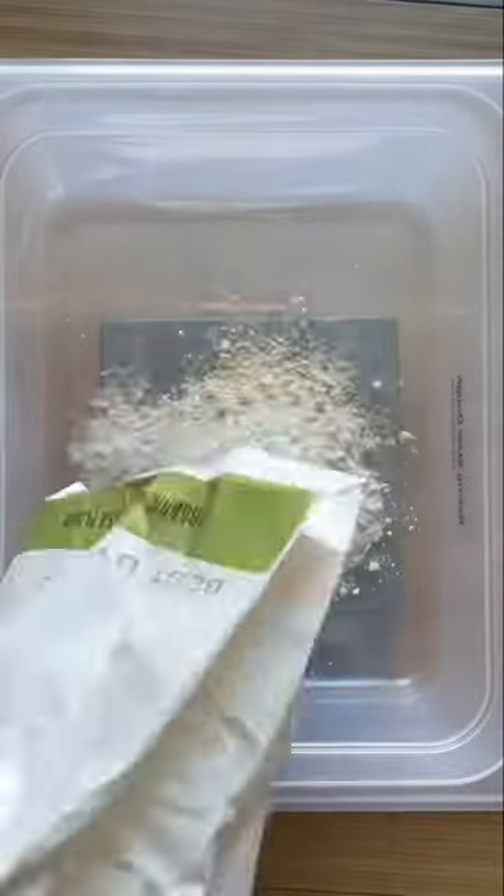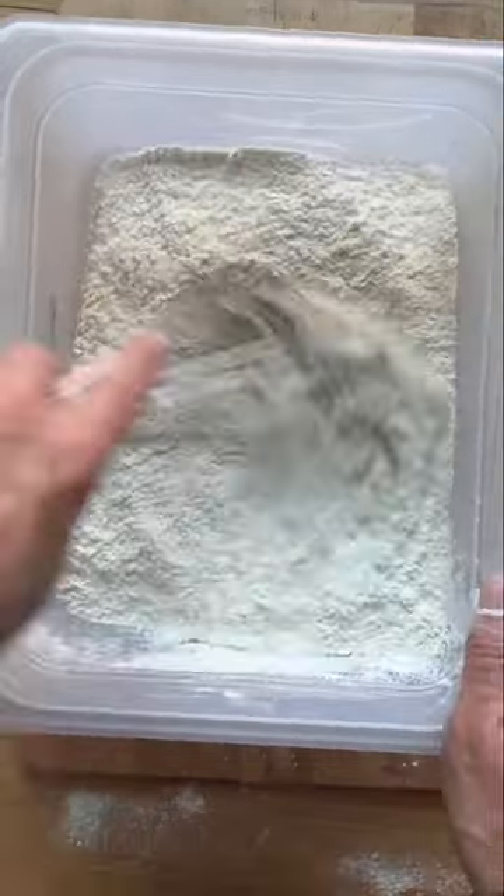Let's make our 24-hour baguettes. 550 grams of flour, 24 grams of salt, and whisk. 1 gram of yeast, and whisk again.